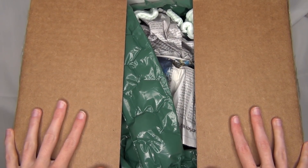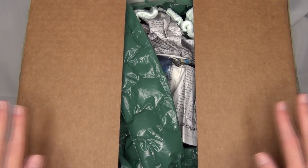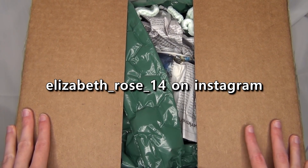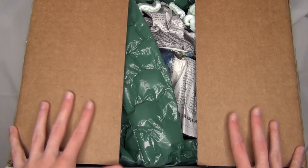Hello everyone! StormyStrike here, and in this video I'm going to be unboxing a package from ElizabethRose14. I bought a custom from her and she also included some other little goodies that I don't know about in this box. So we're gonna go ahead and open it up.